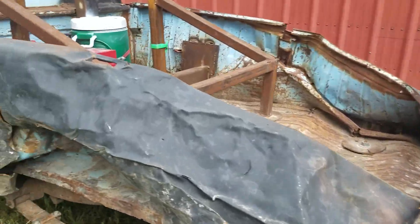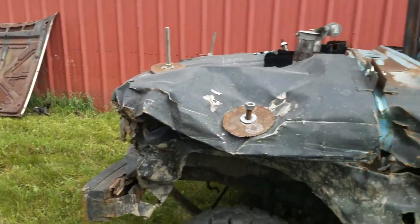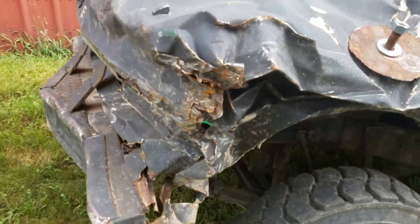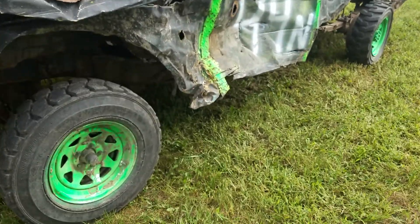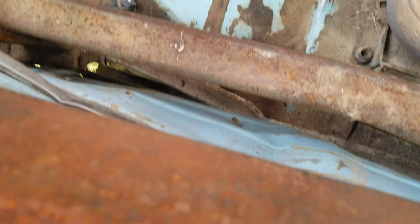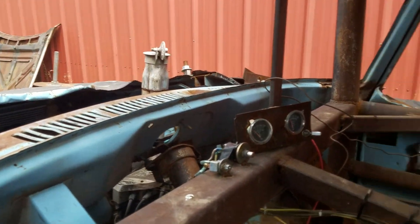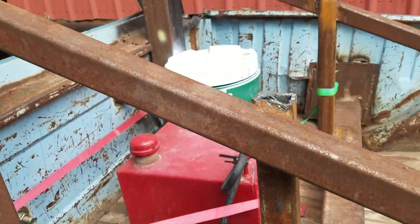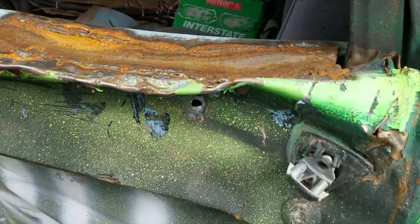Hey guys, I'm back with another video. These are my two new project cars, because I sold the New Yorker recently. I bought this complete ready-to-run truck, but it got doored really bad — you can see there's a gap in the cage. It came with all this for $1200, got a big cage. I'm getting a vinyl wrap for it; we bent the tops of the doors over and plated that.